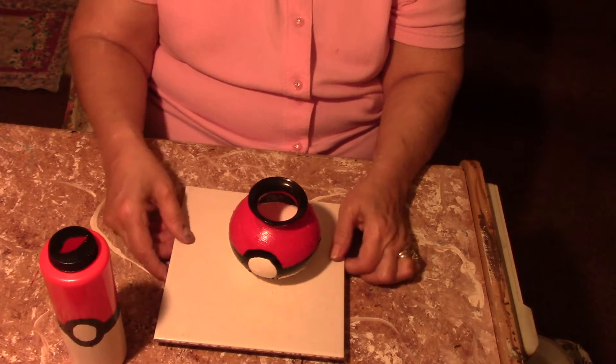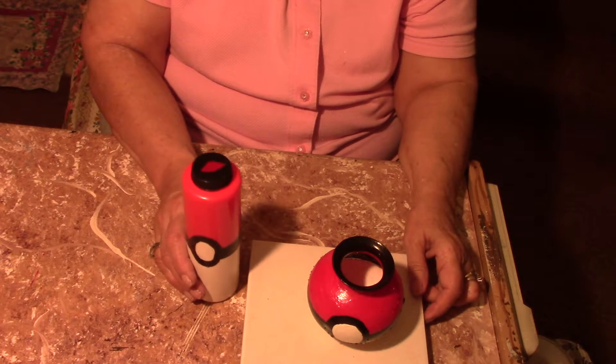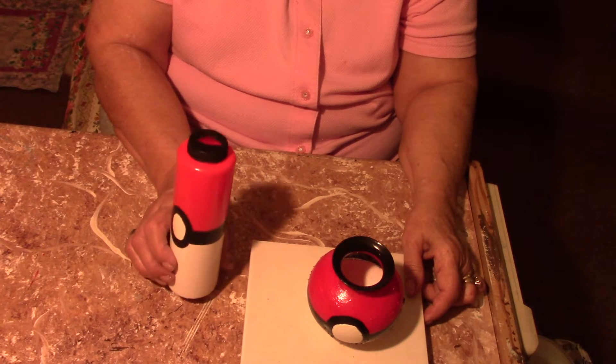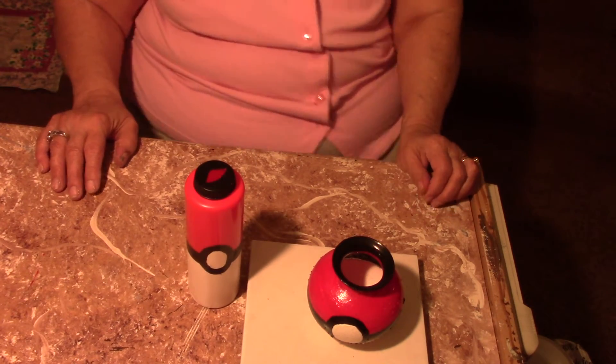Anyway, play with your babies while they're little, because they grow up too fast and then they leave home. Thank you for watching, and I hope you like this craft.